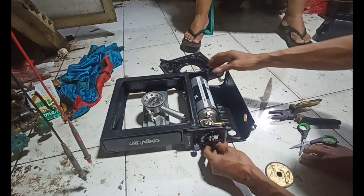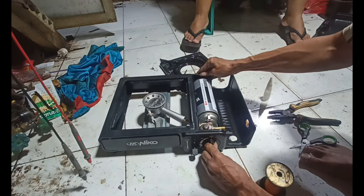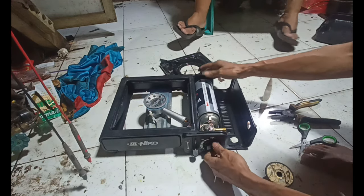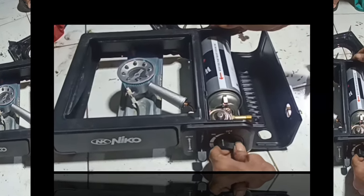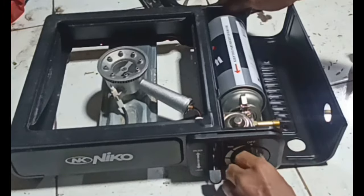Okay, kita coba dulu ya, untuk memastikan sudah mau menyala atau tidak. Kita dapat memutar — okay, seperti ini ya, sangat mudah sekali. Oke, videonya sampai di sini dulu untuk rekan-rekan.